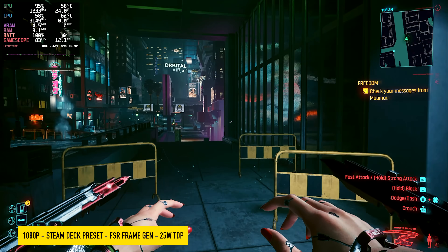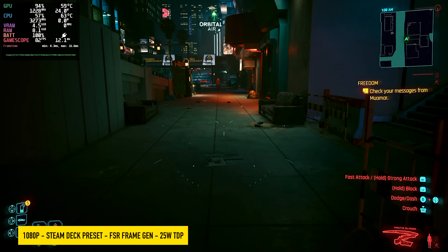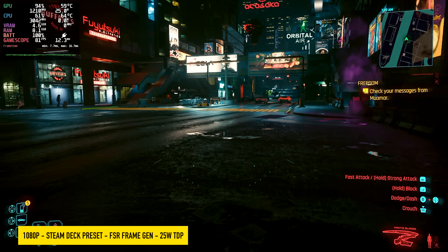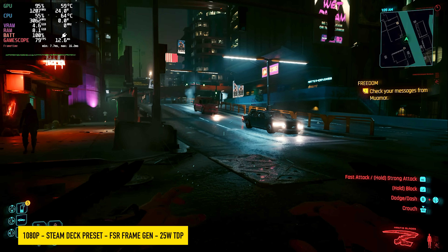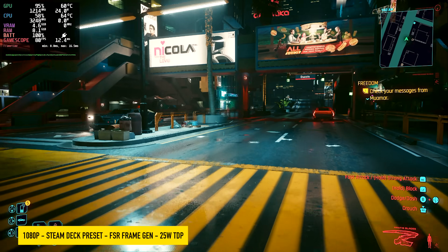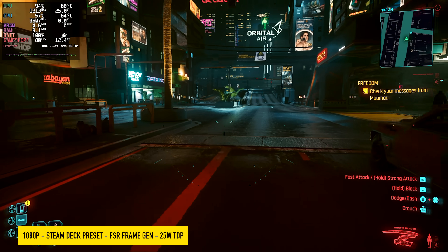So now with FSR frame gen enabled, 1080p Steam Deck preset, still at a 25-watt TDP, we're over 80 FPS on average. And yeah, it is generating fake frames, but I think it's totally acceptable to use frame generation on a low-powered APU like this in these handhelds. Every little bit that helps really does make a difference.